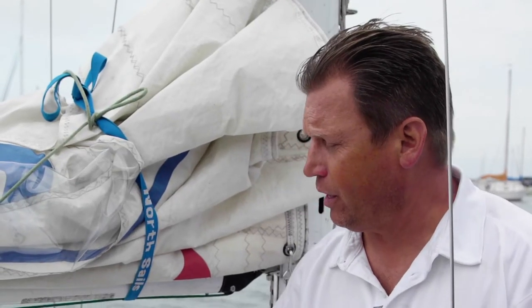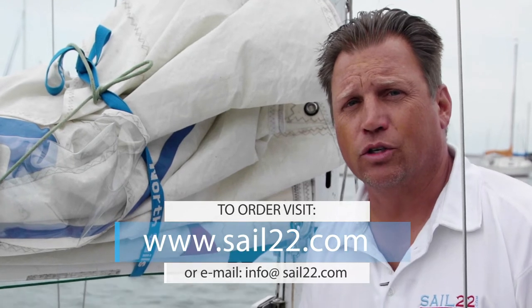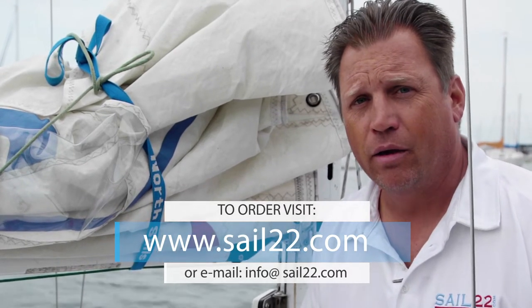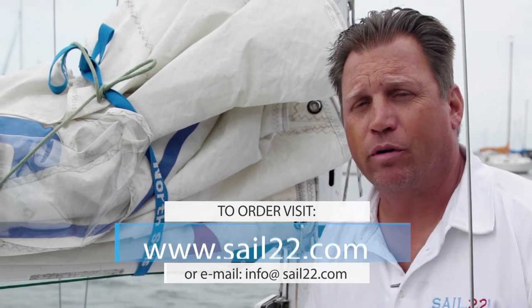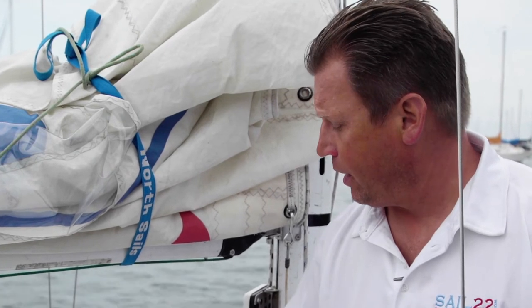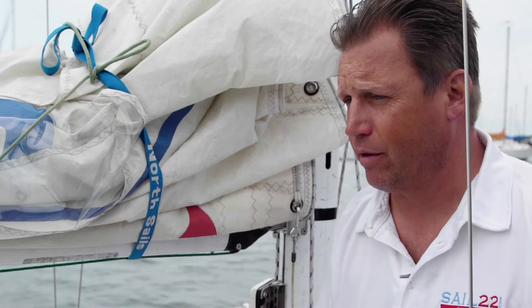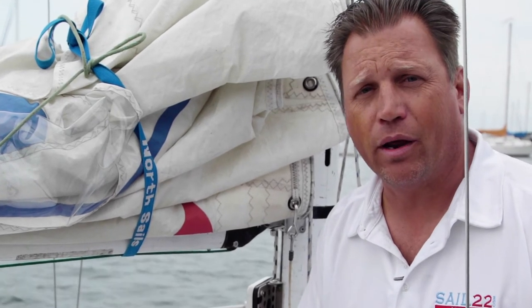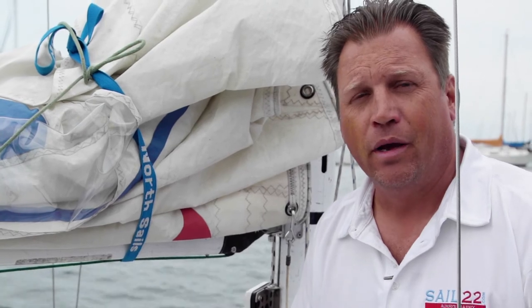If you want one of these on your boat, you can jump on sail22.com and do a quick search in our store for J24 Vang, or you can email us at info@sail22.com. We will be at the J24 Worlds in Miami, so you can save shipping by just pre-ordering it and we can bring it to you there. If you need straps made or anything made specific to your boat, we can do that on site. Or if you're not going to be there, we can ship it to you anywhere in the world.